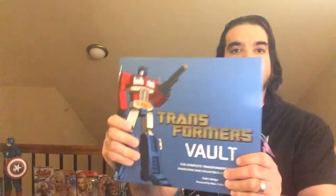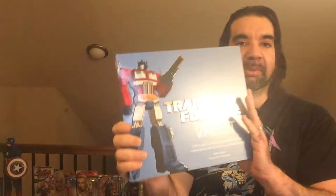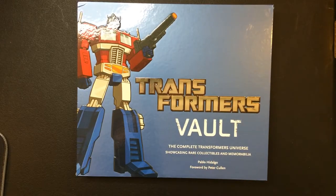Hey, welcome back to Triple R. Today we're going to take a look at the Transformers Vault book. Got it from Ollie's for about $6.99 — pretty cool, nice cover. The book is inside. Going to open it up and check it out. Here we have Transformers Vault: Complete Transformers Universe Showcasing Rare Collectibles and Memorabilia.